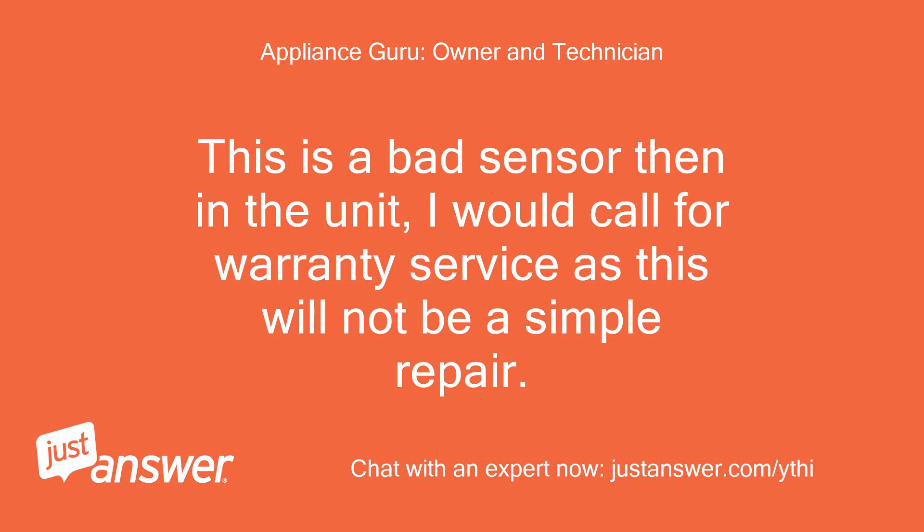This is a bad sensor in the unit. I would call for warranty service as this will not be a simple repair.